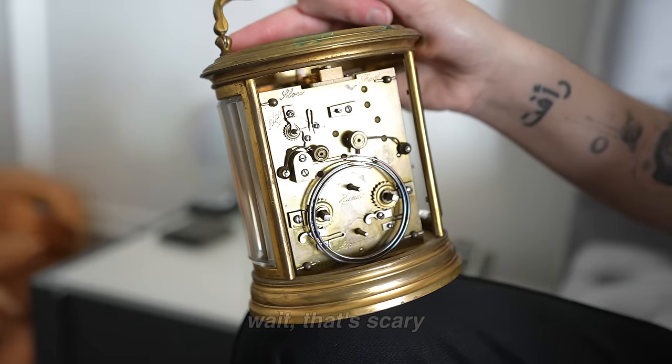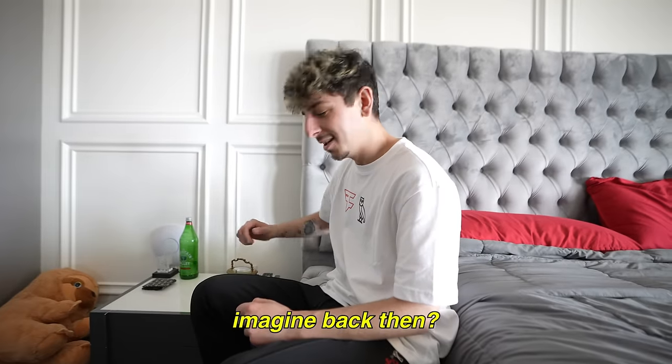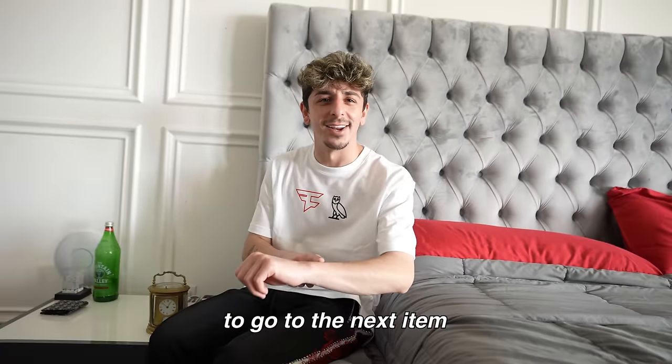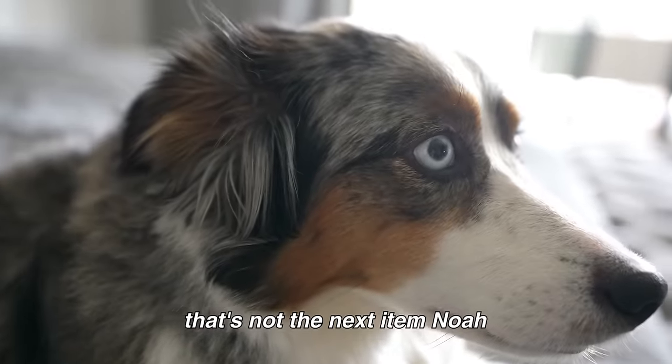That's scary — I'm not waking up to this! But it's so functional. Imagine back then. You think you'd wake up from that? It's not loud enough like the iPhone nowadays. Let's compare them. The old one is actually cool — I'm not gonna lie. The fact that it's still functioning 140 years later is really impressive. Alright, I have a new alarm clock.